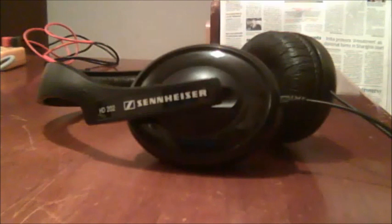Hi friends, this is just to explain how I repaired my Sennheiser HD202 headphone.